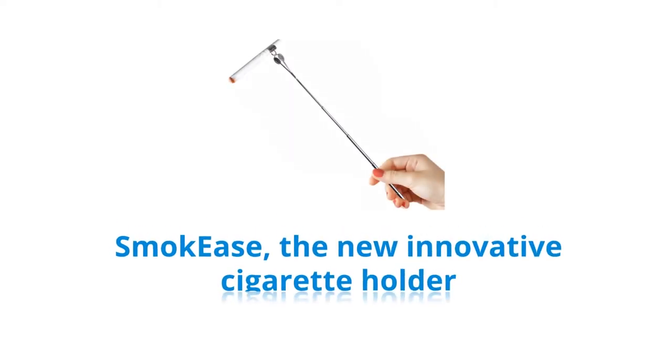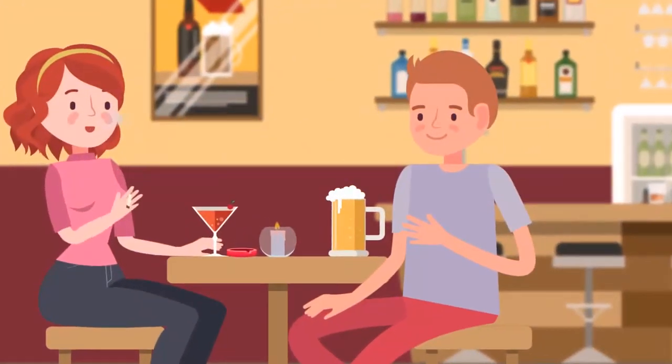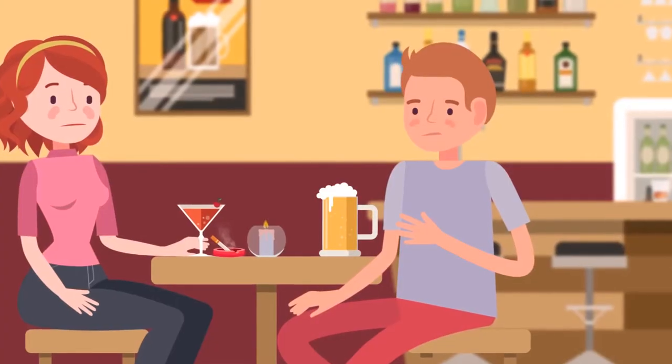Smokey's is the new innovative cigarette holder. Problems of smokes, we solved some of it. You love smoking — it makes you feel super cool and relaxed. But smoke stink gives you ashtray hands. Not cool.